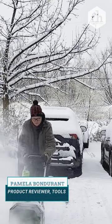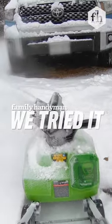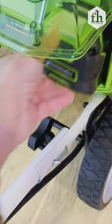Hi, I'm Bondi from the Family Handyman, and I tried out the Greenworks Cordless Snowblower with a 16-inch clearing width. No tools are required to assemble the device, thanks to handy toggle bolts. And once the 40-volt battery is charged, you're ready to go.